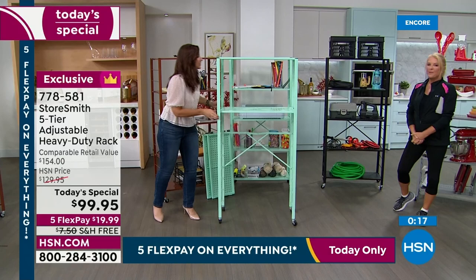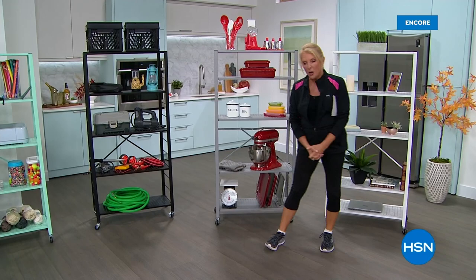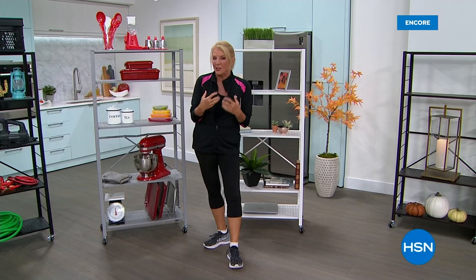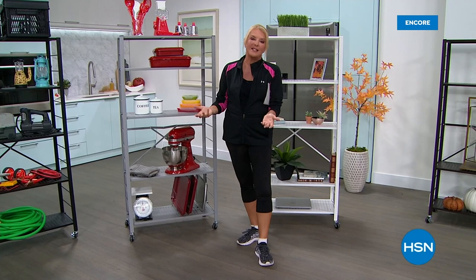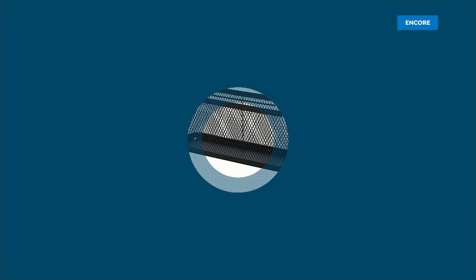Whether it's for crafting, an entertainment center, kitchen, or anywhere else, you can configure it for your needs. Here are the reasons to love it: it holds a lot of weight; it's beautiful home decor; the powder-coated color is electronically embedded into the metal so it won't rust, chip, or fade — it'll look beautiful for years. Don't buy plastic, don't buy particle board, and don't buy built-ins because they can't go with you. Get it before today's special ends.